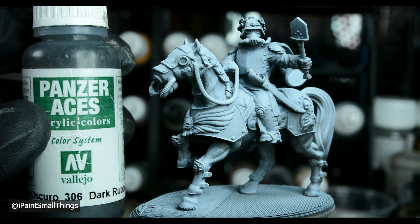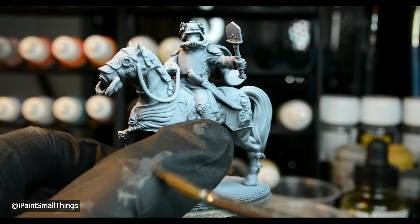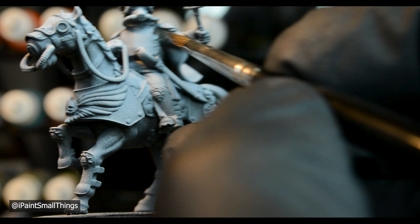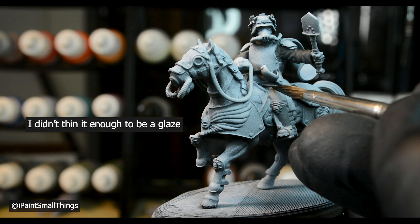Next, I started base coating. The recipe is actually pretty identical to my Darktide minis. I used dark rubber for the coat, and a glaze of black for the pants.